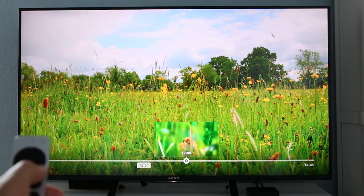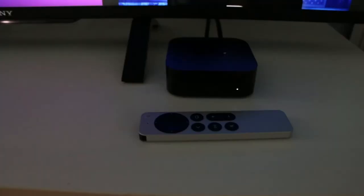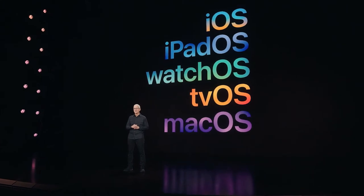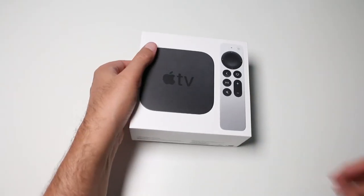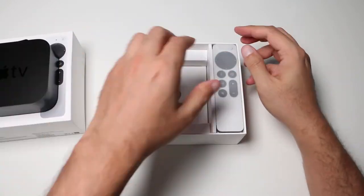A great throwback to the iPod clickwheel, it helps you reach a specific point in a video. Apple TV has some really great tricks up its sleeve, and more to come in tvOS 15. In case you missed it, you can check out our previous unboxing and review video on the Apple TV 4K 2021 model.